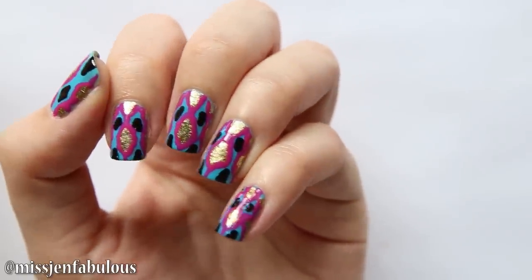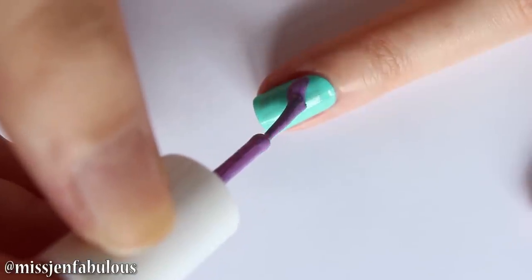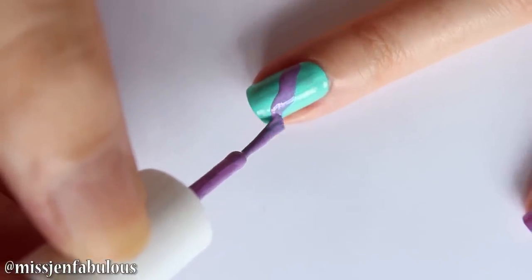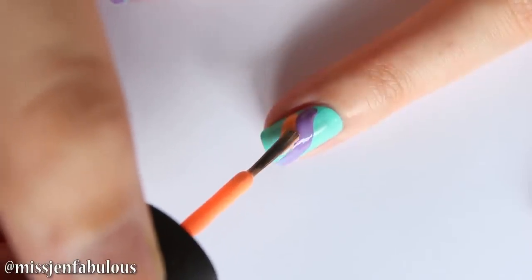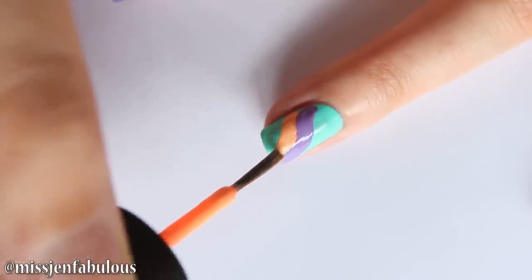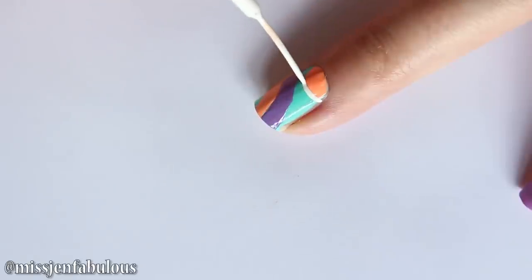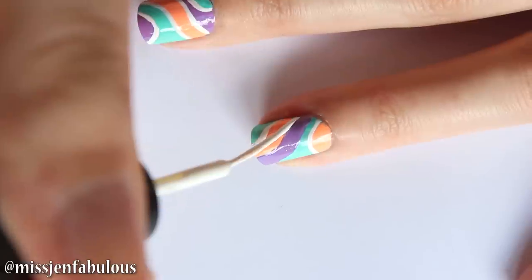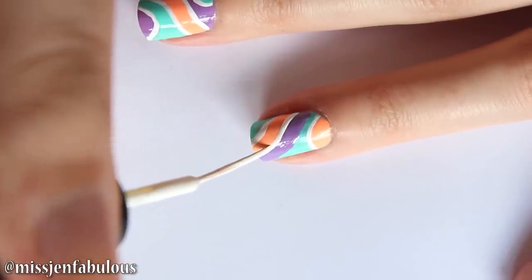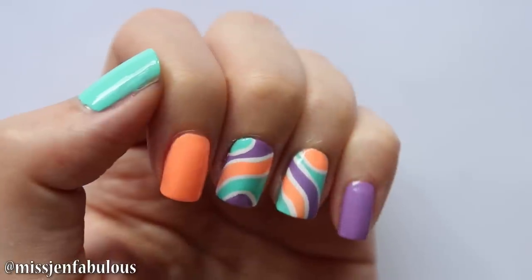Let's move on to design number two. This one is kind of like a faux water marble manicure. You just want to take your nail polish and drag it along the nail in a slight wavy pattern. It doesn't have to be perfect because we're going to clean it up with our white nail striper. Go in with a second color — again, it doesn't have to be perfect. Then towards your cuticle area, just make kind of a half circle shape. Take your white nail striper and outline everything to clean it up and make it look more professional. Here is the finished manicure once I added my top coat.